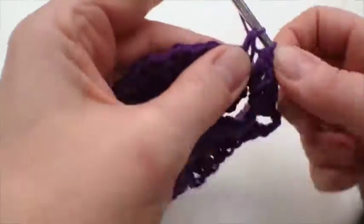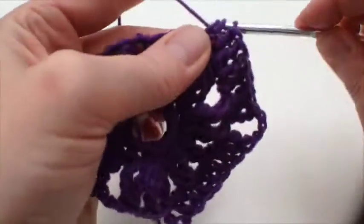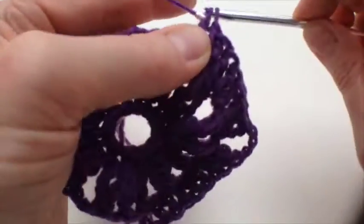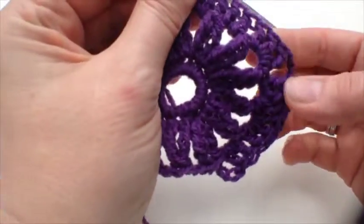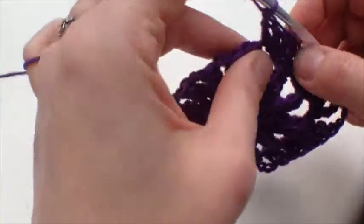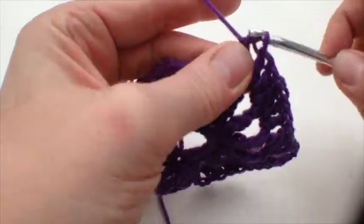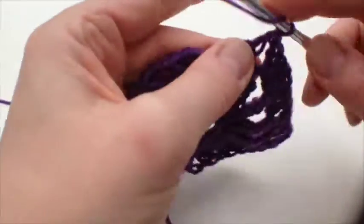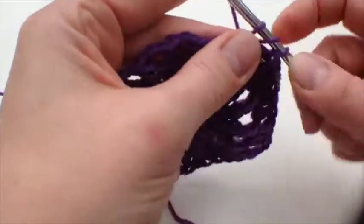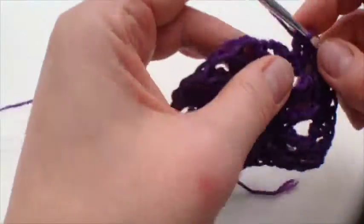This is another side and we'll build up to the next corner — that's one with a double treble. Hang on, this is the next corner, so we're going to do two trebles and then a double treble.